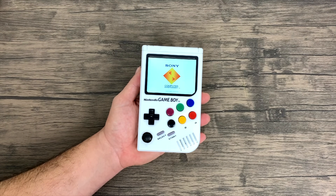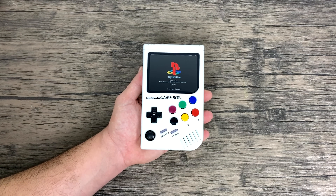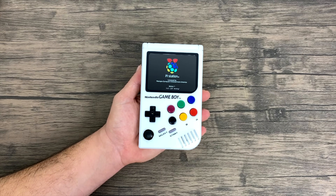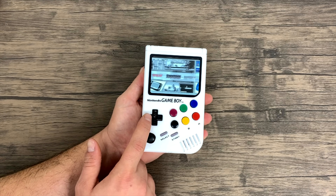If you do decide to pick one of these up, you will have to flash your own image and add your own games to it. But he will provide you with a custom configuration file so you can get the screen up and running, and he's done a lot of tweaks to a lot of these emulators. So real quick, I want to go over the specs and the I/O, and then we'll get right into some gameplay.